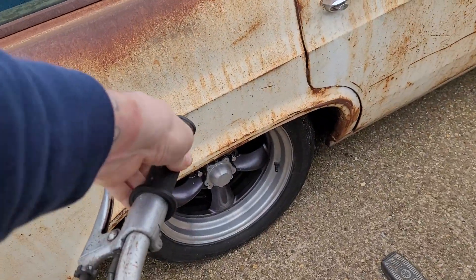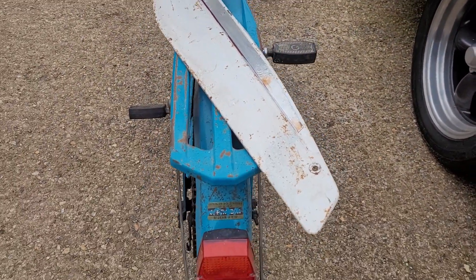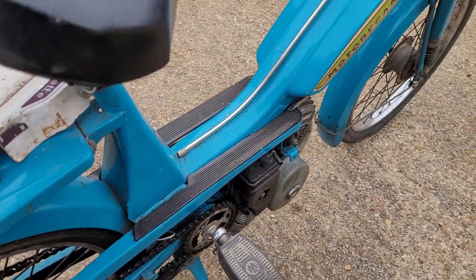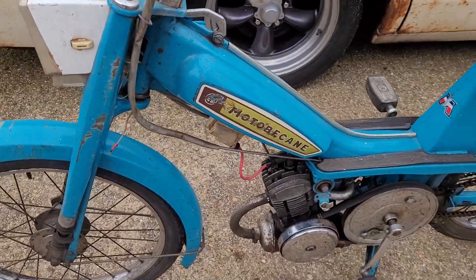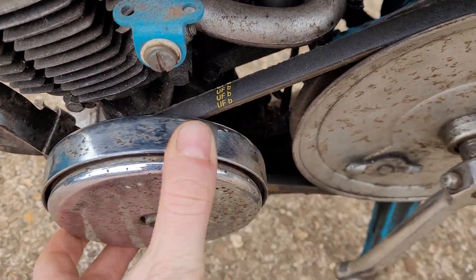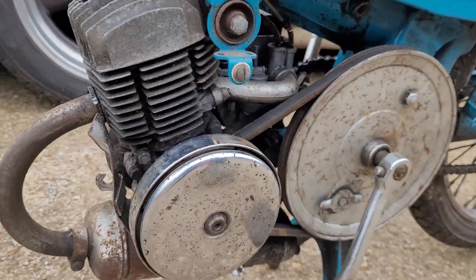Brakes work, throttle's tight but works. Seats are Jay Randall — I don't know if it's an import, we have no history whatsoever, hence the price is 99p start. It's got a new belt on. The exhaust is really, really good and original — it's quite an original bike.